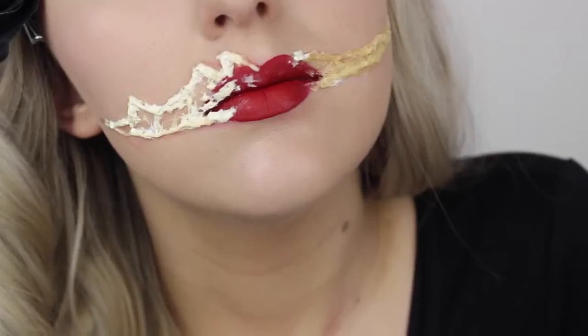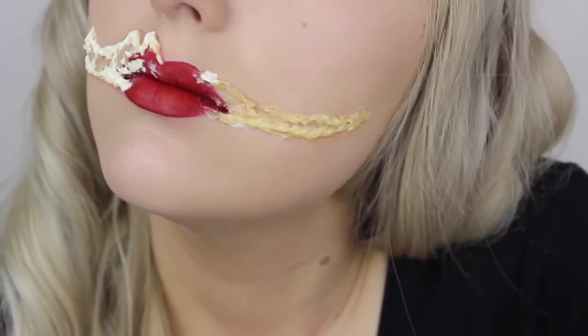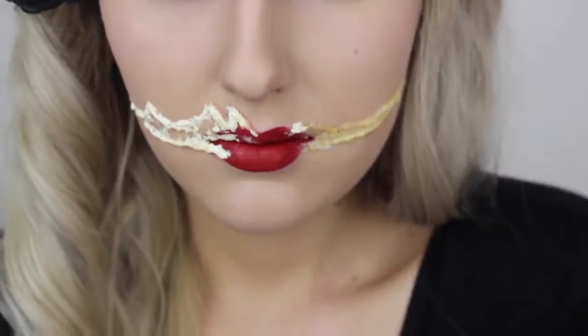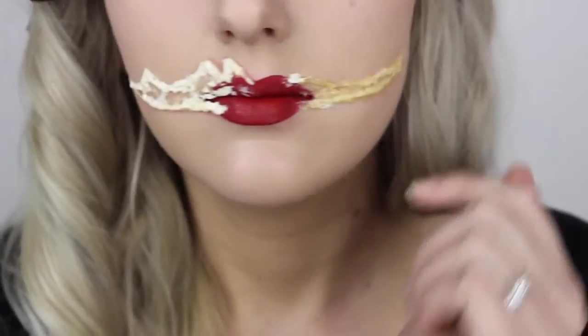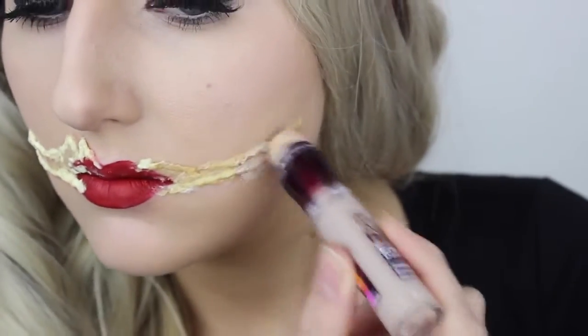To speed up the drying time, you can use a hairdryer set on cold. As you can see, this side of my face has not completely set, but the opposite side has — it goes that clear off-yellow color. I'm going to color it anyway because I'm a little bit lazy. As long as the outside is dry, it's totally fine to color, but I do recommend waiting if you have the time.